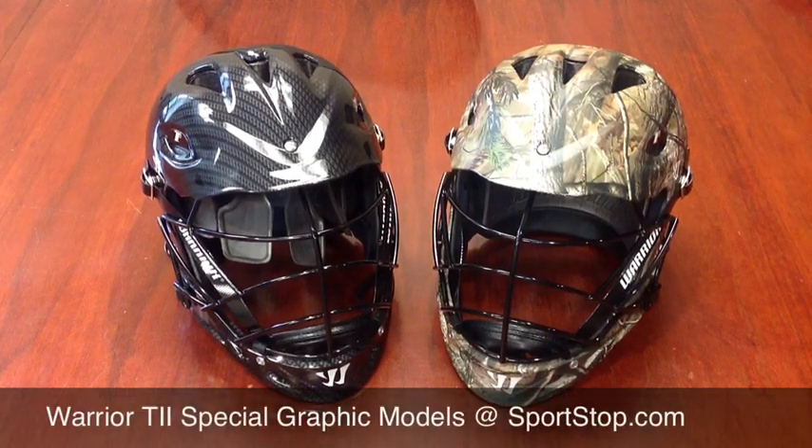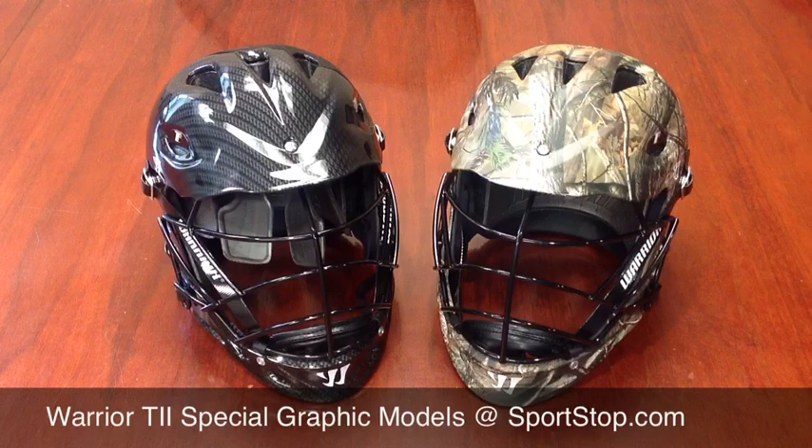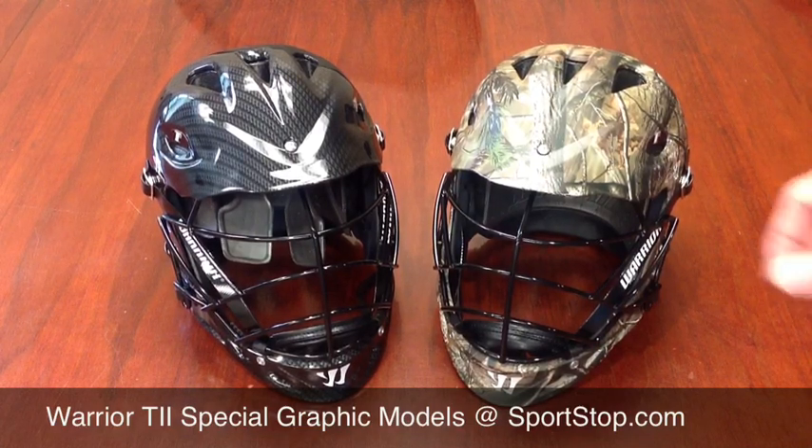This is Sportstop.com. I wanted to bring you a look at these new Warrior helmets we got in. On the left we have the carbon fiber graphic, and on the right we have the real tree graphic on the helmet here.